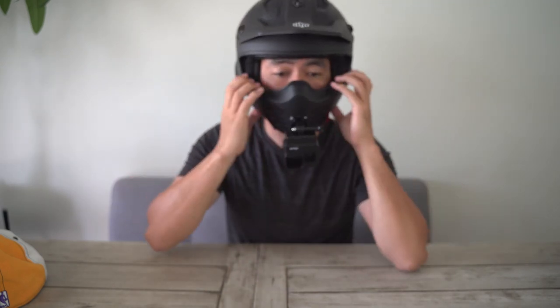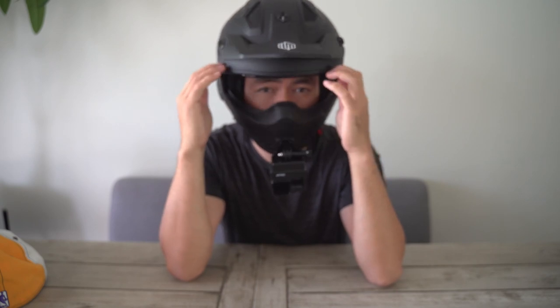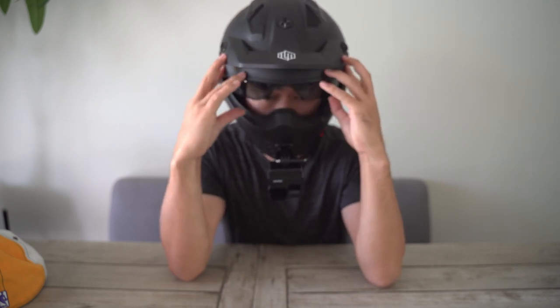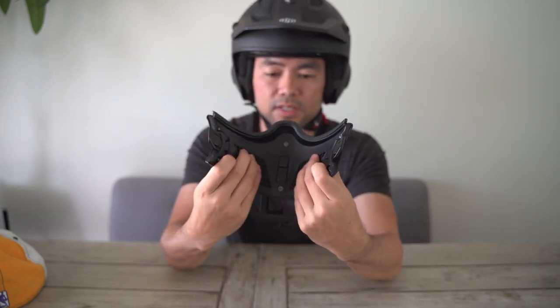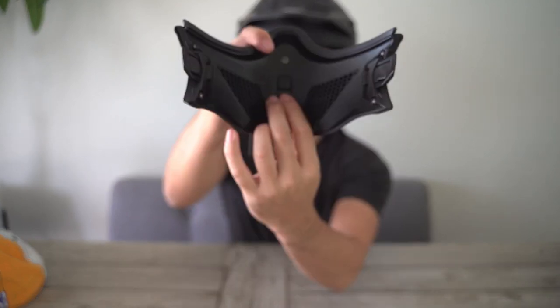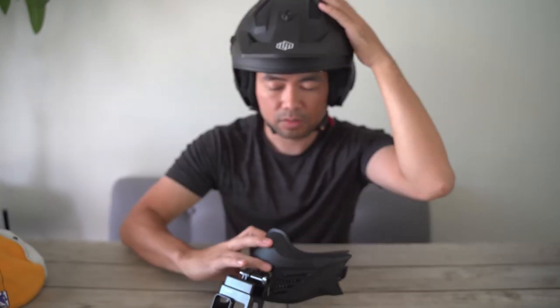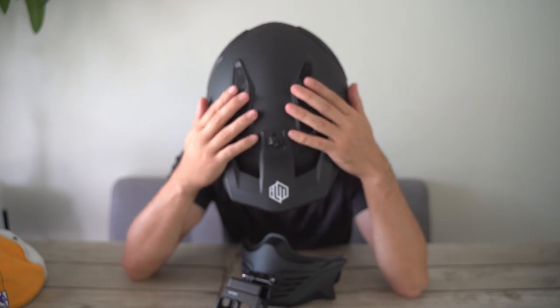Just like the Scorpion helmet, this has a removable front mask. However, the front mask feels sturdier than the Scorpion helmet — it's thicker and has less give. The helmet only comes with a black eye shield, but I ordered the clear version, which is only an additional $13. This is how the front mask removes, and you can see it doesn't really give. It has a vent here — this is closed, this is open. It also has ventilations here for opening and closing.